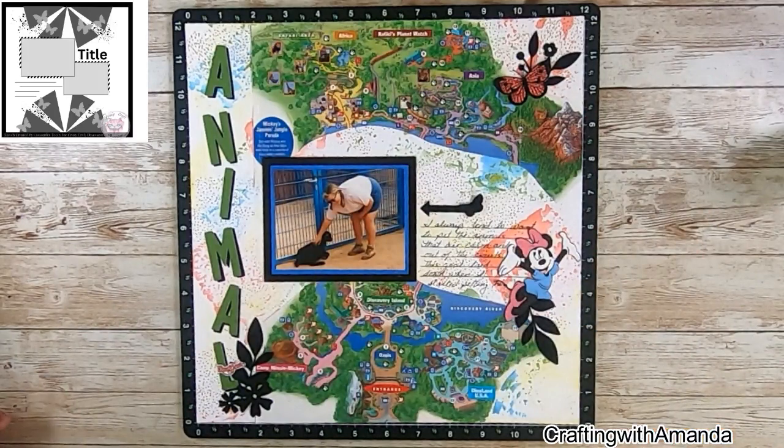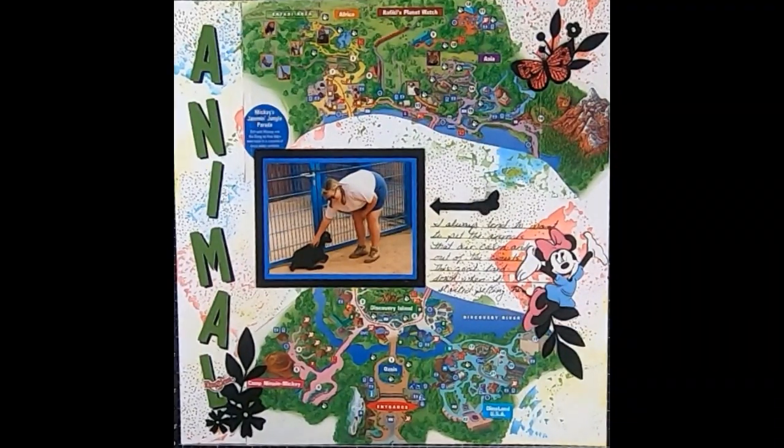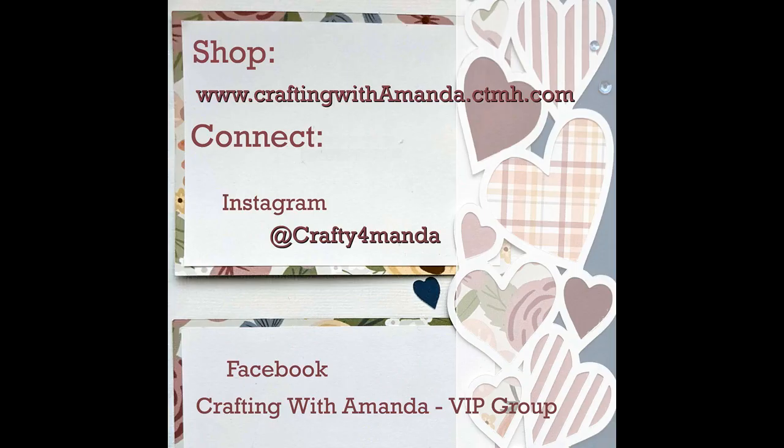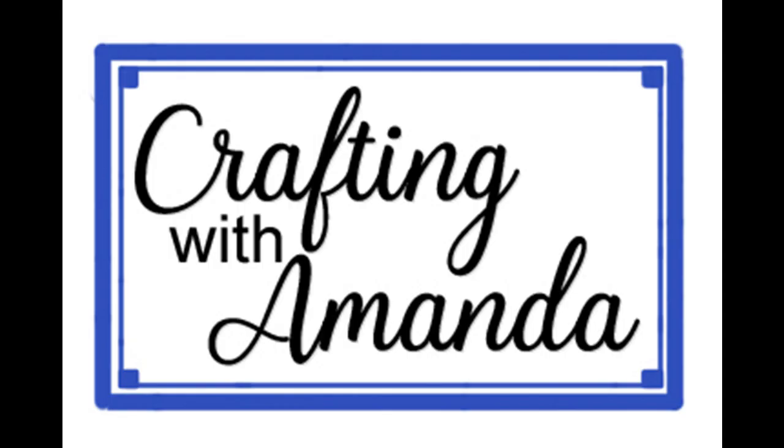I added my journaling, which basically says that I always tend to go to the animals and people that are kind of on the edges of the activity, not in the big crowds — and this goat was a perfect candidate for my attentions. Be sure to check out the playlists that are in the description below the video, and there are links there if you want to do any shopping. Blessings.